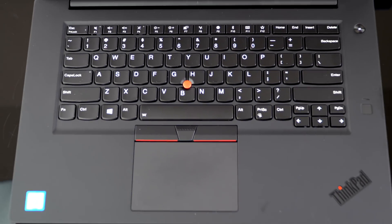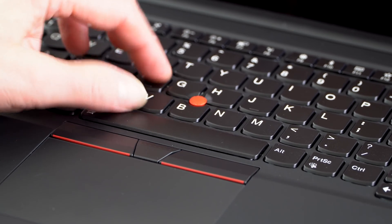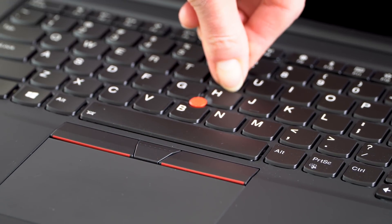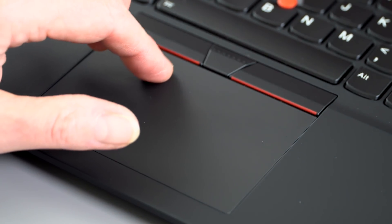The keyboard is ThinkPad at their best — wonderful key travel, good damping feel, not overly firm and not mushy, smile-shaped ergonomic keys, and two-stage backlighting activated with FN and the spacebar. It's a wonderful typing experience. One thing you might miss is a number pad — you're not getting that here.